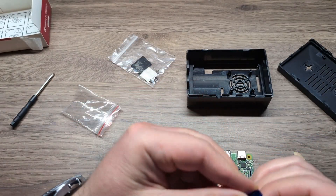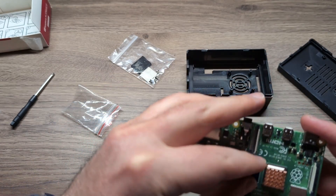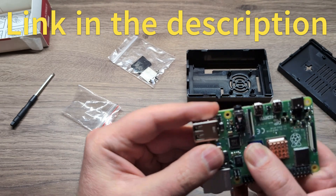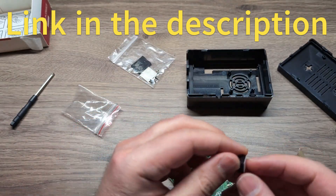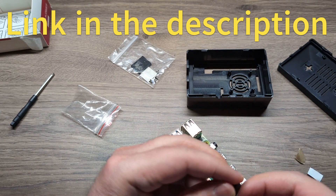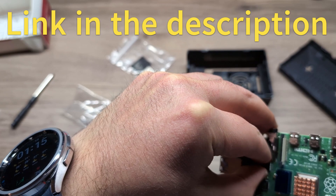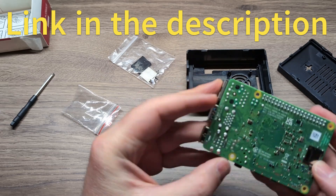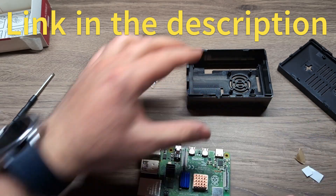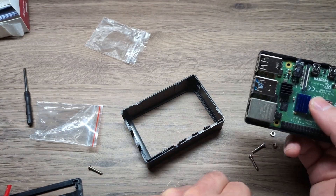There are three heat sinks — the big one goes over the main chip and there are two other tiny ones. What I like about this kit is it comes with almost everything you need to get started. It's been a little hard to get a Raspberry Pi due to supply chain issues, hopefully that's getting better. I got this one to answer some questions and I have a couple of projects to try.